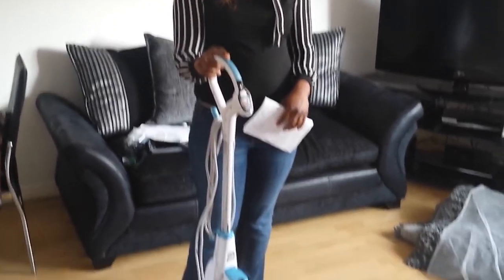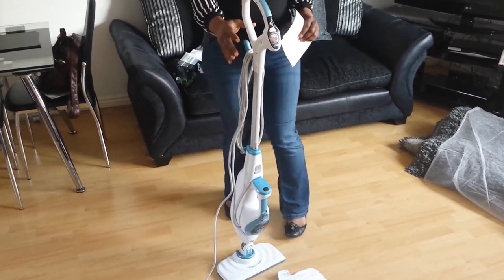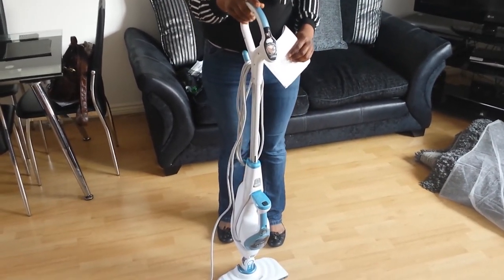Hi, this is my Black and Decker steam mop. Delivery was quick and at a convenient time. To assemble this was very easy for me — I didn't even need to get my husband to do it.